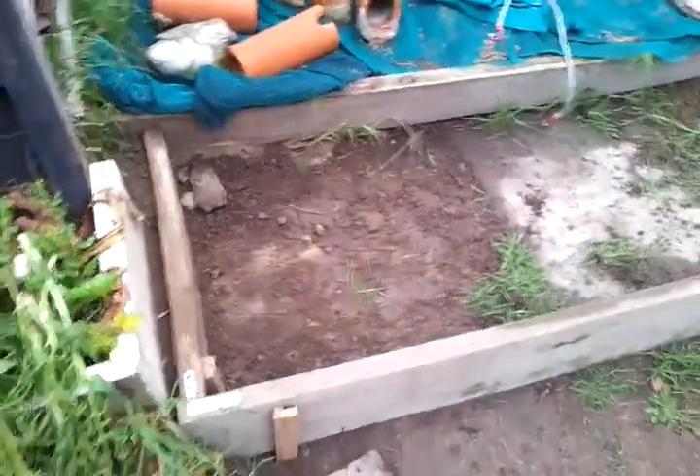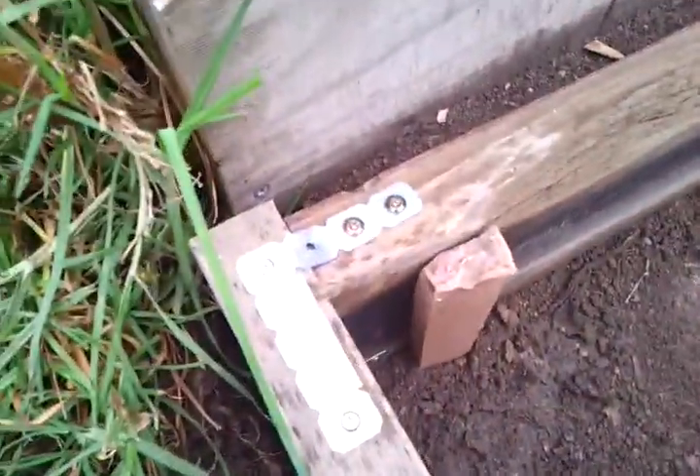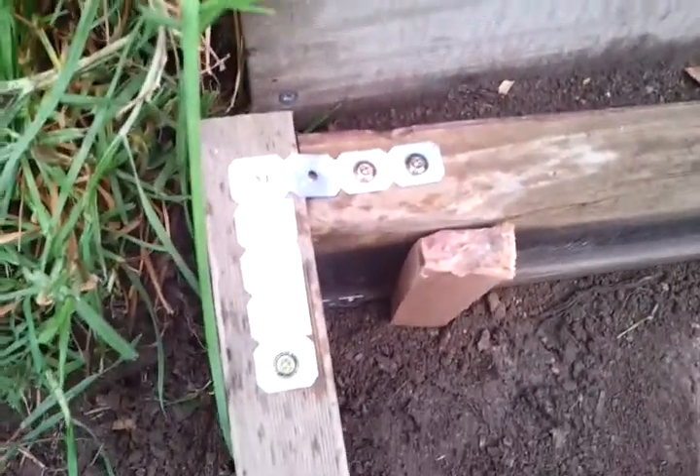Quick update before the heavens open. Extended the sandpit, just staked it in there, put some screws to locate it in, some of those brackets that are quite flexible, so that'll try and keep them somewhat square. Then log down again in there.